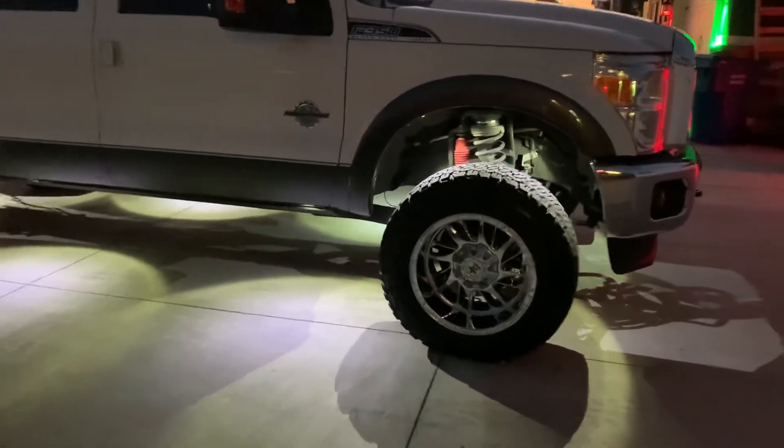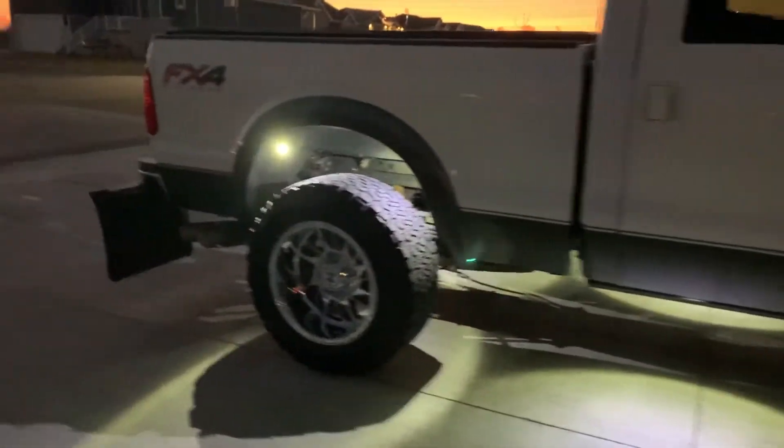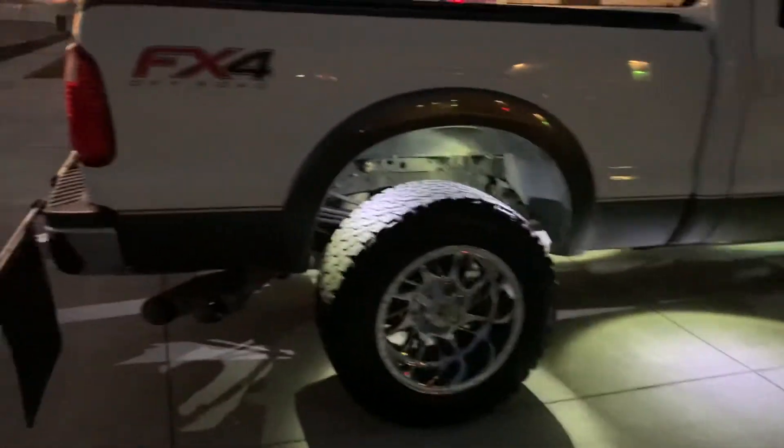Definitely love having the extra light. Got two pods in the front and rear wheel wells, and two down on the side of the vehicle — kind of an underglow look.